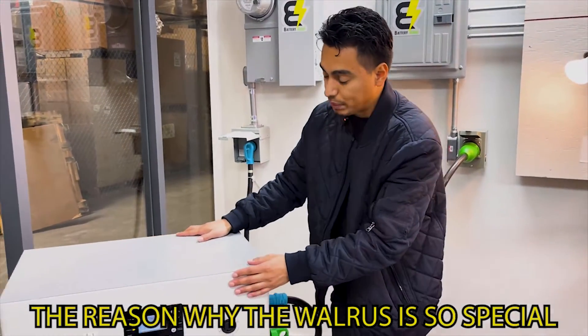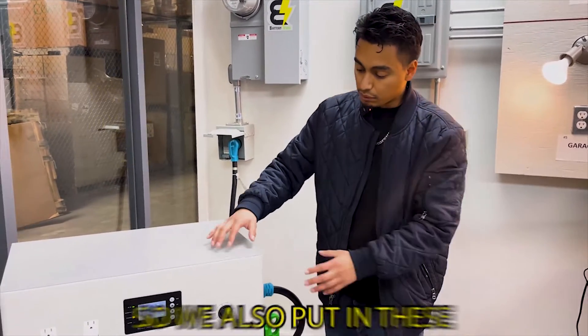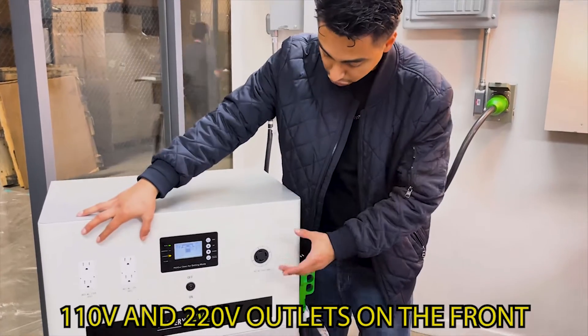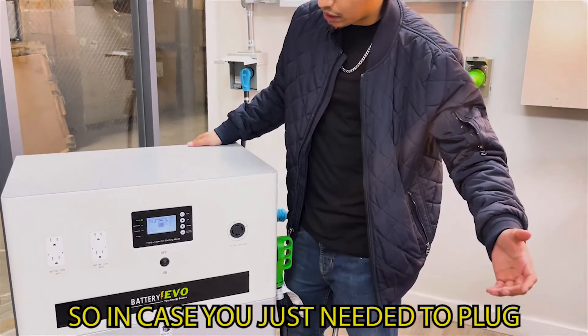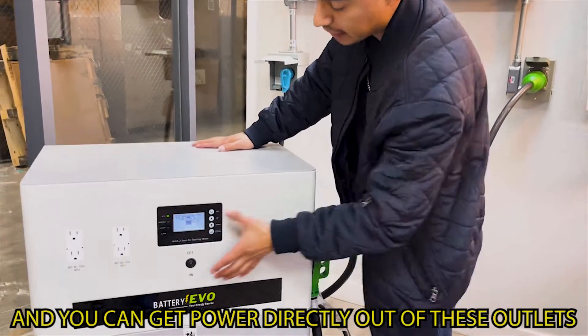The reason the Walrus is so special is because it has a built-in inverter. We also put 110V and 220V outlets on the front, so in case you just need to plug anything in directly, you can plug straight into here and get power directly out of these outlets.